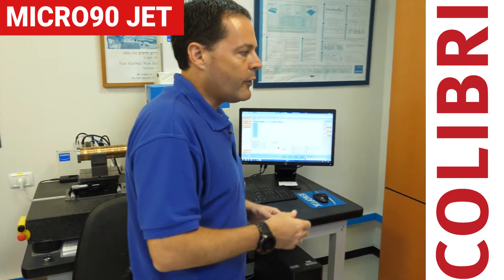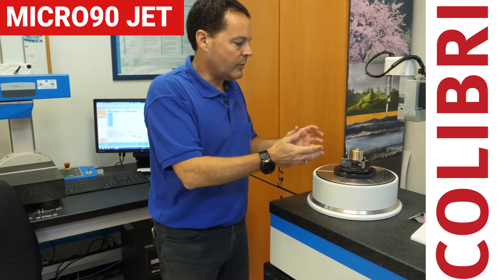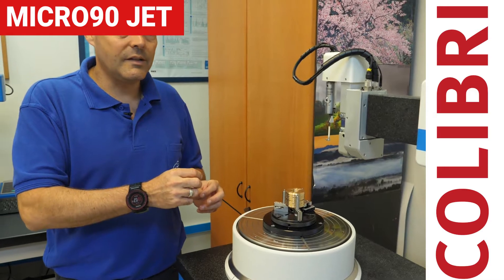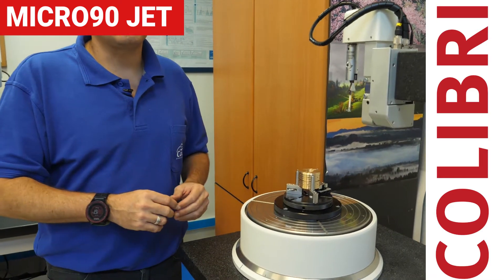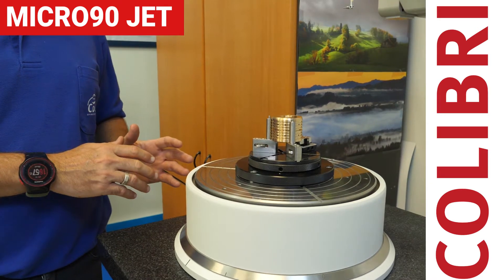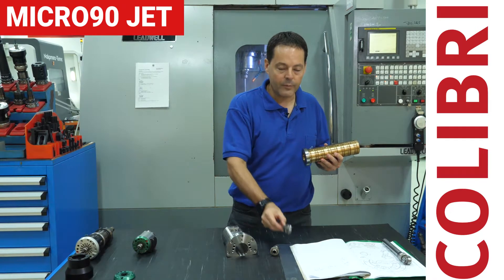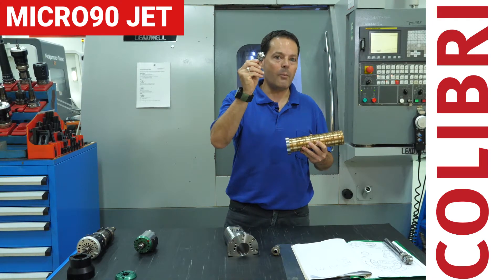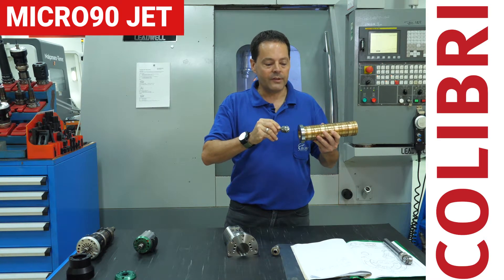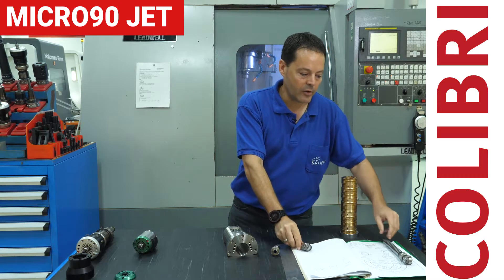Lastly, these four measurements allow us to measure very accurate dimensions and very small details, in order to ensure that the production of our parts is done correctly and on time. To do that, we developed this product — a very compact product that allows you to work inside without any interference, and you can work for a very long time.